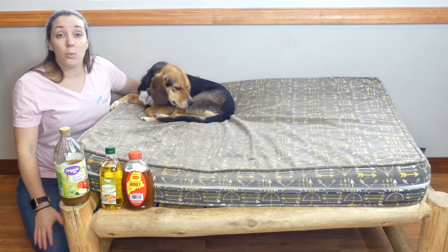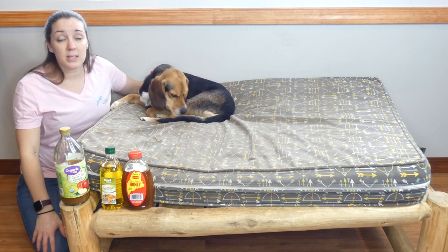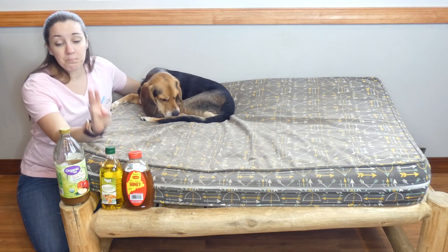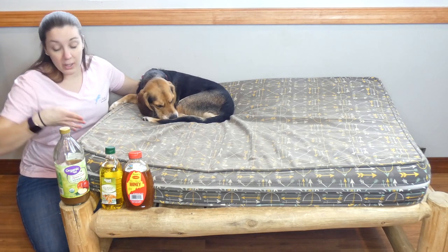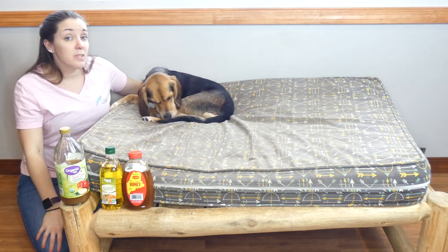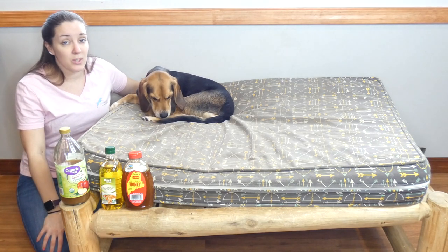Those are my five remedies for getting rid of mange in dogs. To recap: honey, olive oil, apple cider vinegar, plain yogurt, and aloe vera. If you have any other questions feel free to send me an email — thanks for watching this video guide.